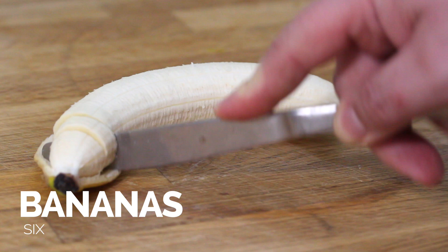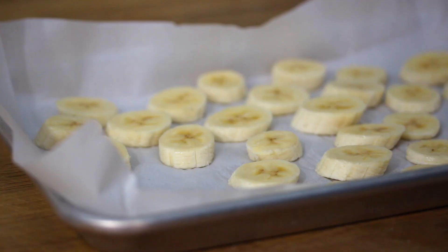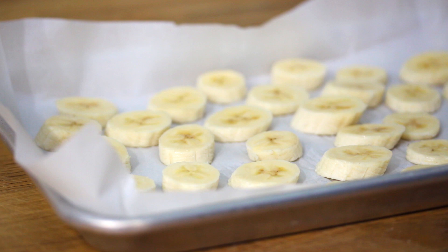We're gonna start off by slicing up our banana. Once it's all sliced, we're gonna lay it out on a parchment-lined baking sheet and freeze it for a couple of hours, or overnight if you can.